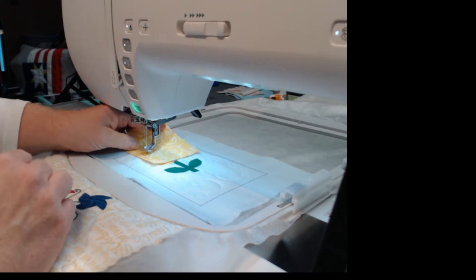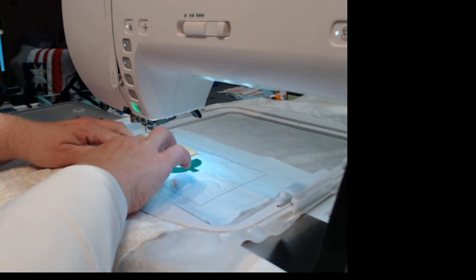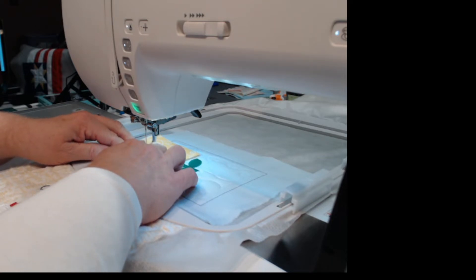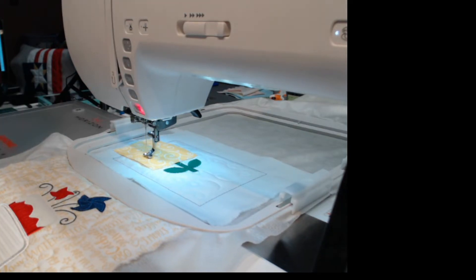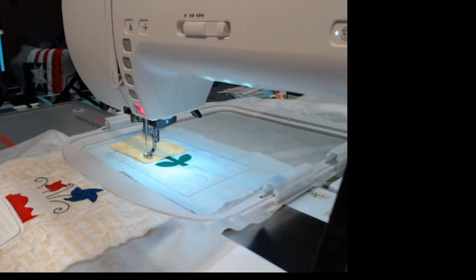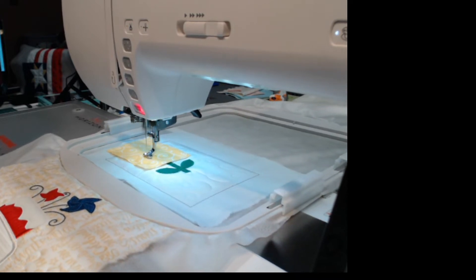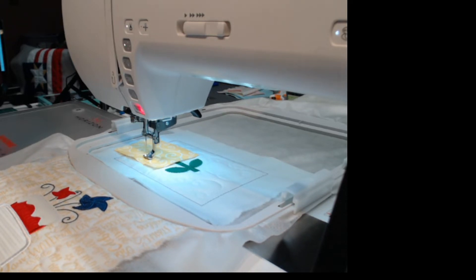I'm going to line this one up, I want to get this hexi in there and the bottom of the one way over there. Hit start — now we're going to tack down these three hexis, and when that's done I'm going to trim them up and we're going to see our flower except for the center.